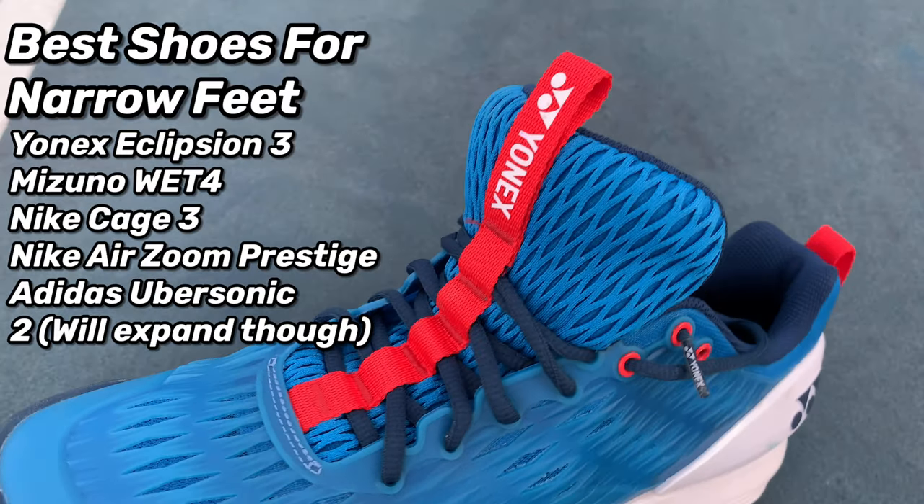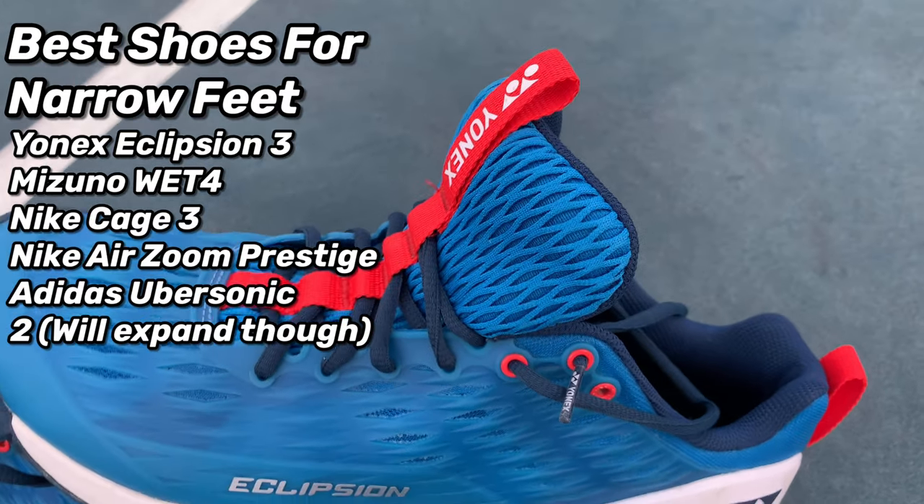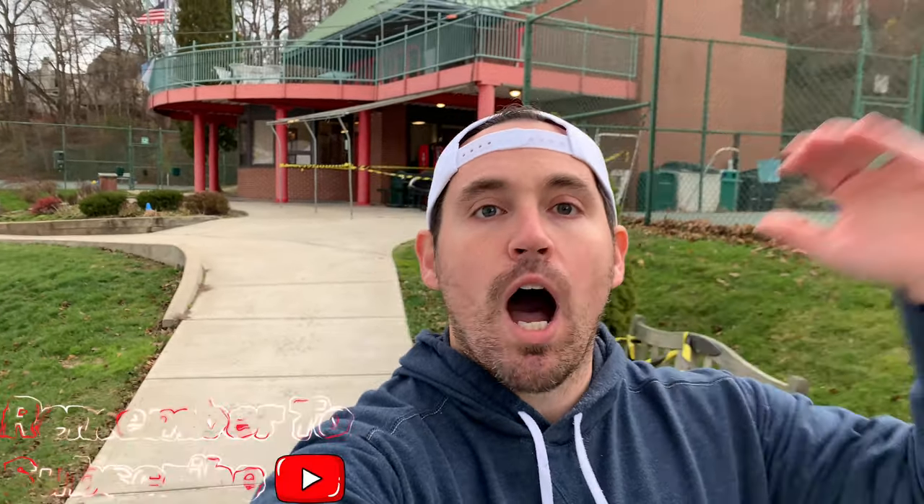If you have a narrower foot, you don't want a shoe that's going to allow you to slide side to side like the Sole Court Boost or Sole Match Bounce. You'll want something on the narrower side like the Eclipse 3s from Yonex or the Mizuno Wave Exceed Tour 4s. One question I get asked constantly is: should I go up or down in size if a shoe doesn't fit me?